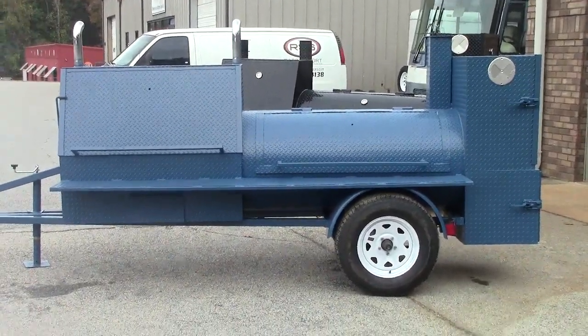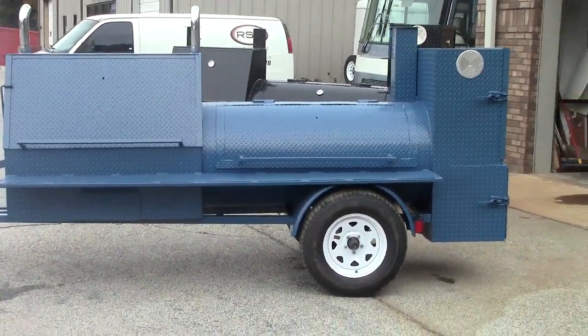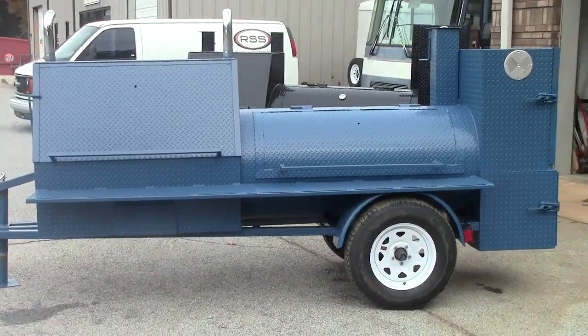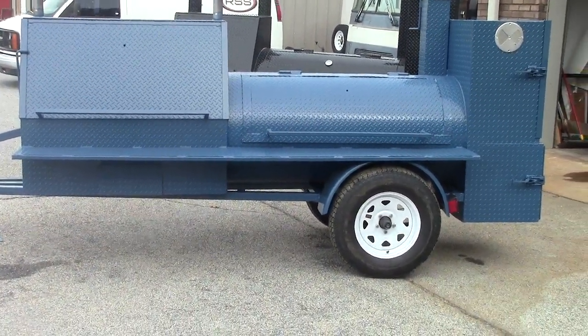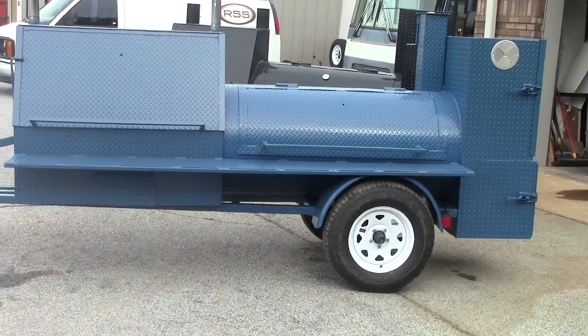Hi, this is Roland from BBQ Smoker Pros, Brasselton, Georgia, right across from Road Atlanta Motor Speedway. You can probably hear them out there doing some practice laps.